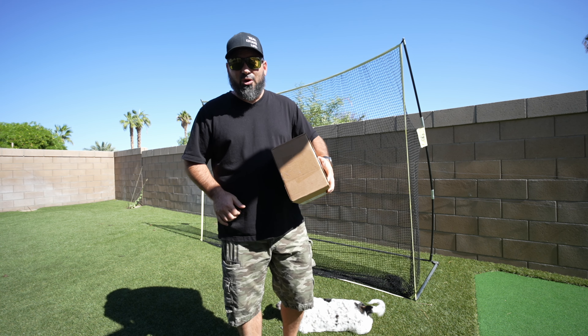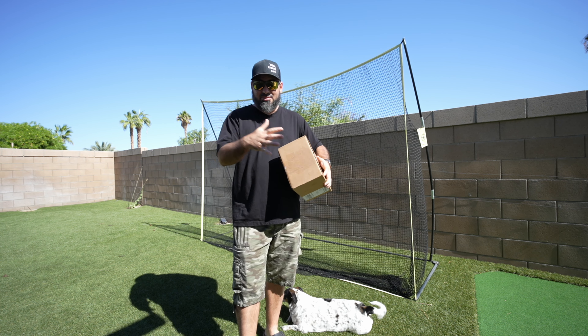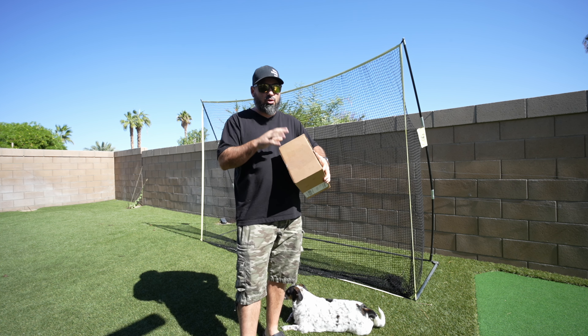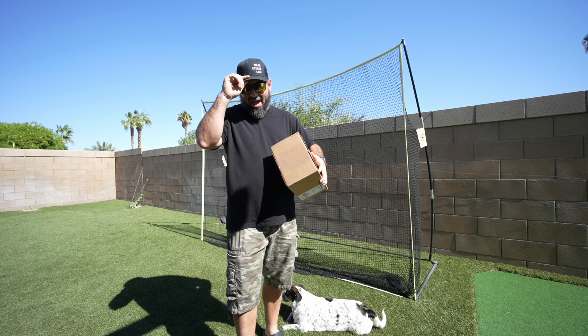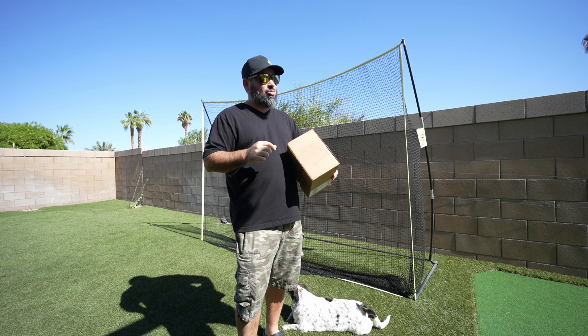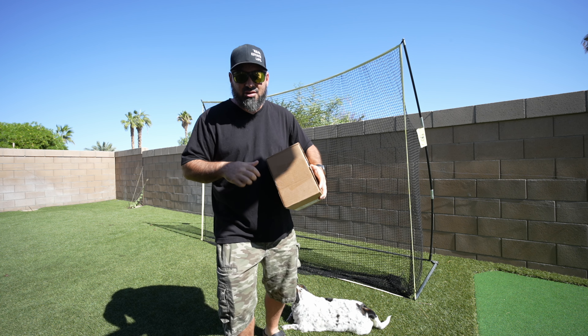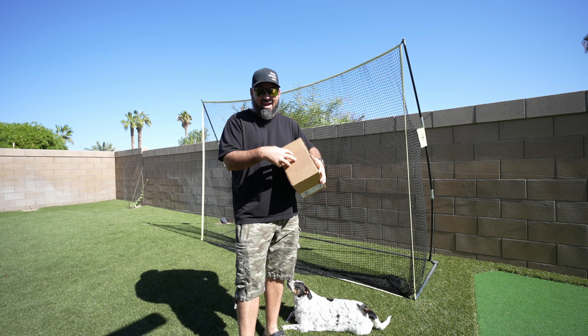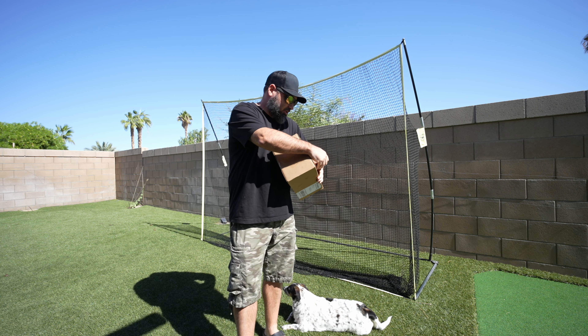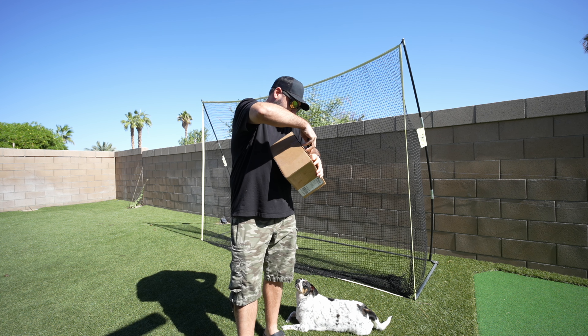All right guys, I got some exciting news — we got some stuff from Shank It Golf. So I ordered a couple things for myself: I got a hat and a glove that I wanted. I also got a mystery box, so we're gonna see what I got today. I'm gonna open this right now and we're gonna go from there.